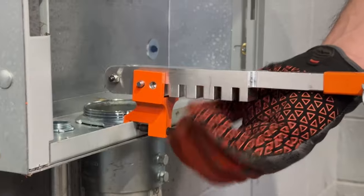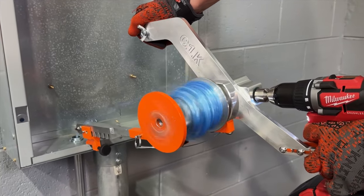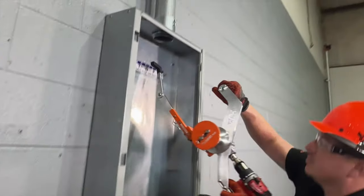allowing the user to secure the unit directly on the edge of the conduit or panel while pulling for added stability. The articulating wedge arm is perfect for overhead applications.